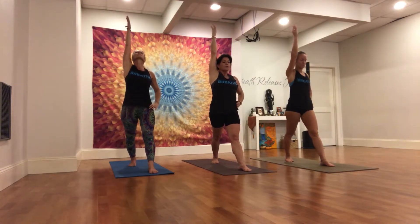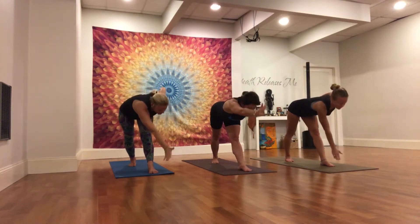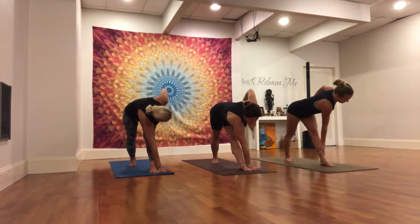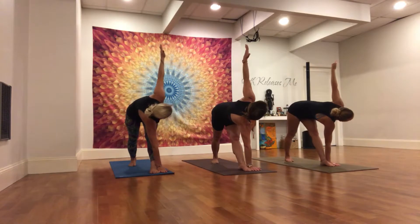Draw evenly out of the waist. Extend the tailbone towards the right heel. Hinge at the hip, flat back. Right hand lowers to the inside or outside of the left foot. Left hip crease draws back. Left arm reaches up. Gazing where you have stability.